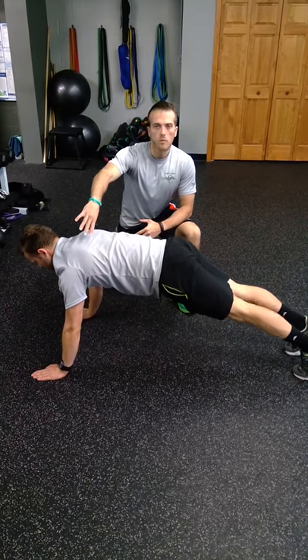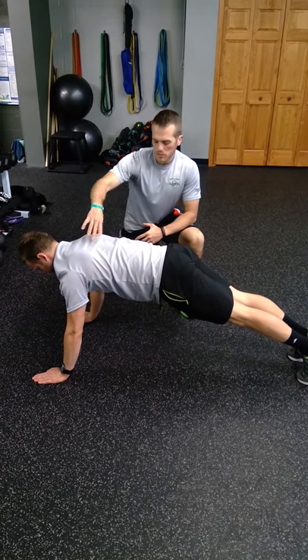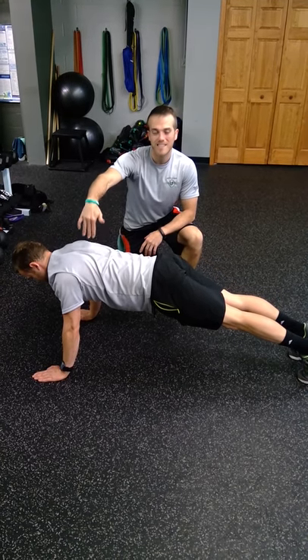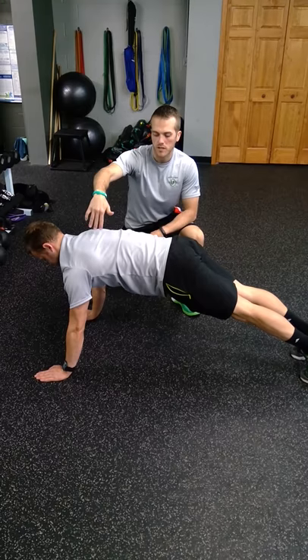Gap push-up. Sean's going to start in a tall plank, making sure he's stabilized through the shoulder blades. Arms are going to stay straight. What he's going to do is squeeze his shoulder blades together as he sinks his chest down to the floor, and then drive them apart, pushing into the floor.